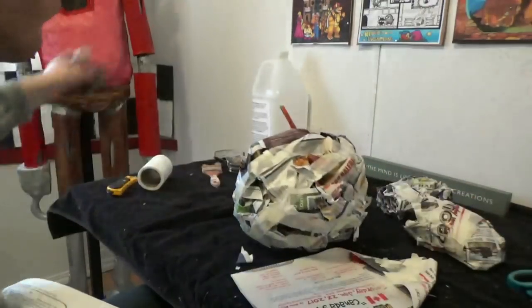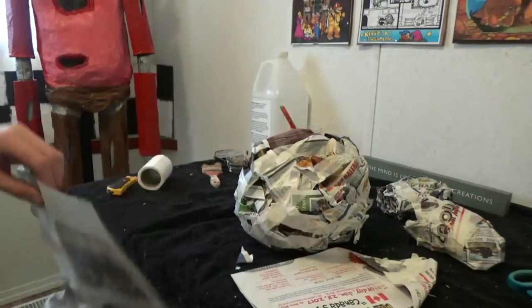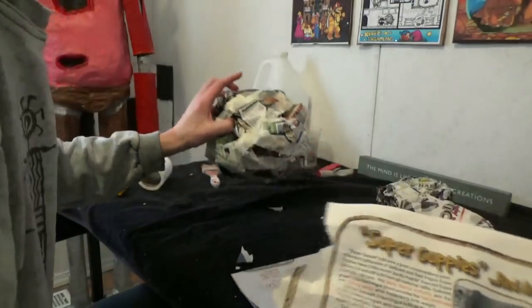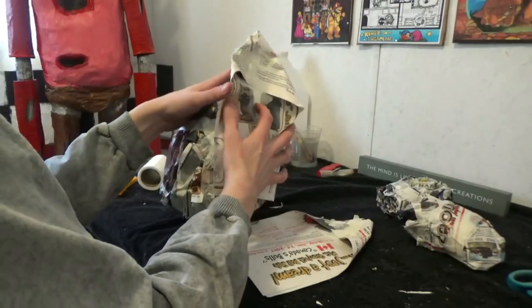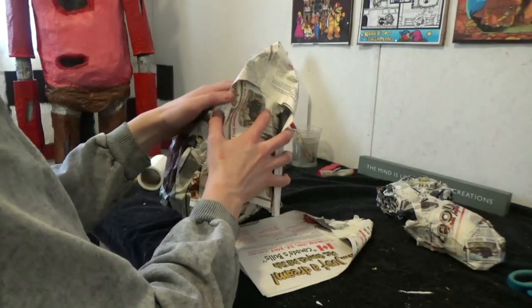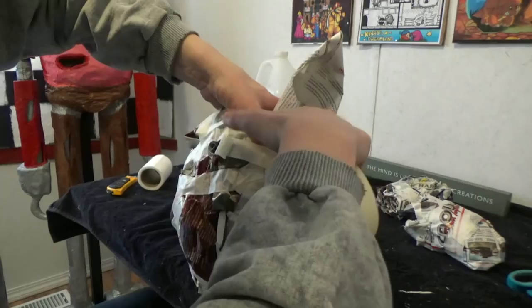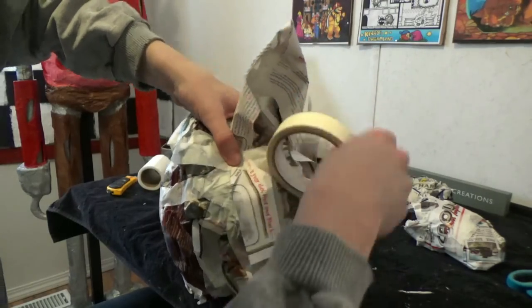To make the ears, fold the top two corners down into a triangle on two sheets of newspaper. With the folded flaps facing outward, attach the ears like so. Do the same thing to the other ear.